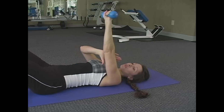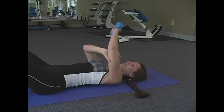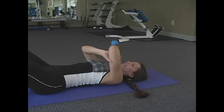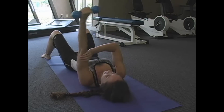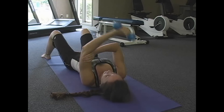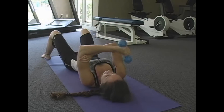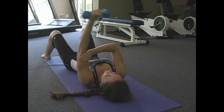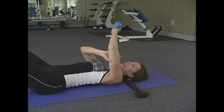Now we're switching over to the other arm. Here we go, counting to ten. One, two, three, four, five, six, seven, eight, nine, and ten.